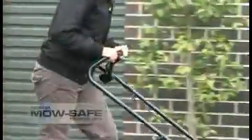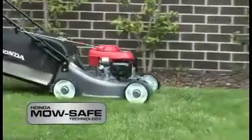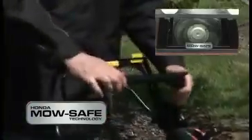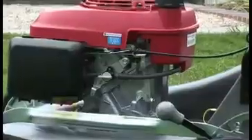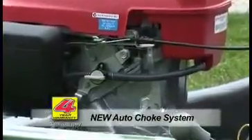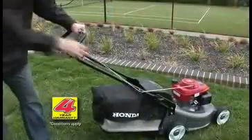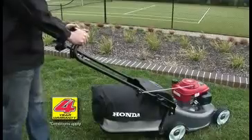Honda's new MowSafe technology also makes them safer to use than ever before, with a simple lever ensuring the blades come to a stop within three seconds of being released. Honda's new auto choke system means that your easy start Honda is now even easier to start in hot or cold conditions.